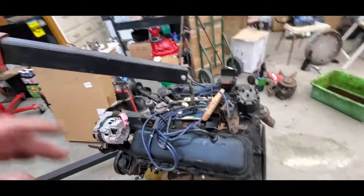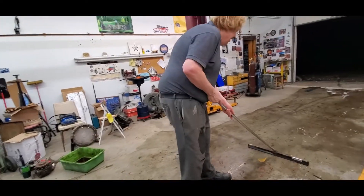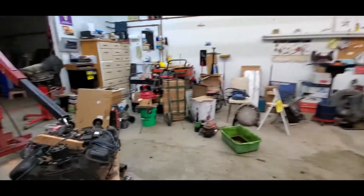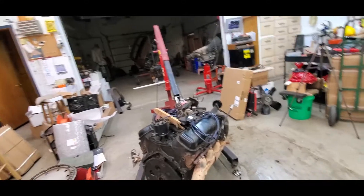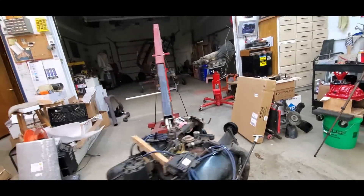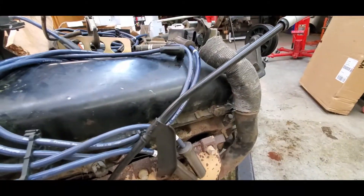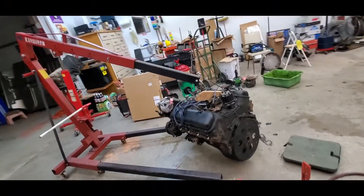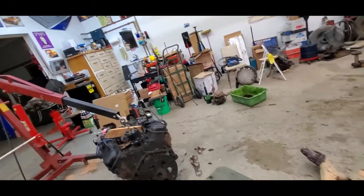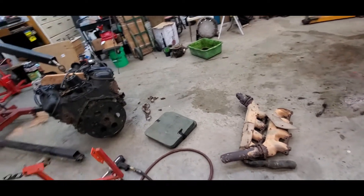We got the plugs back in to keep stuff out of there and we'll go to the other side and knock that one off real quick. Somebody's trying to get me soaking wet in here. Getting ready to drop this side — it's less fun because you've got to fight with the dipstick and the heat riser. The only thing left on here now is motor mounts because those heavy buggers are out of there.